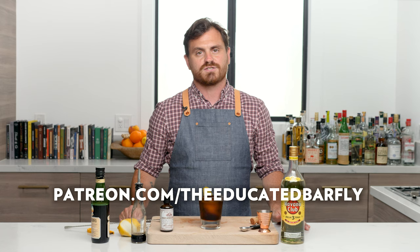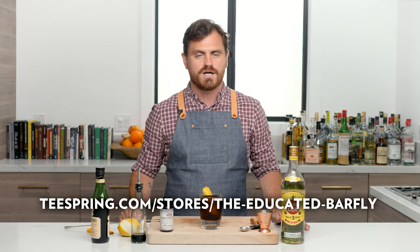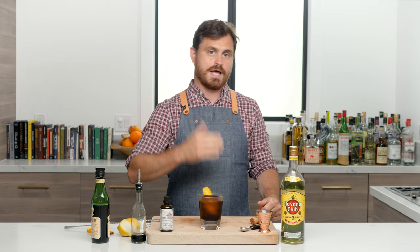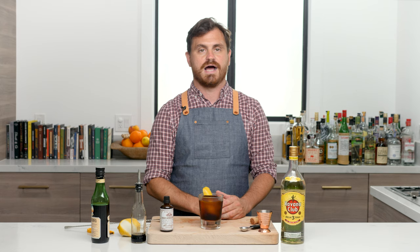If you like our channel, please hit like and subscribe, and hit the bell icon to get notifications when we post our episodes. Also check us out on Patreon — we've got some awesome exclusive content at patreon.com/theeducatedbarfly. Check out our t-shirts on Teespring at teespring.com/theeducatedbarfly — Marius made a really fun shirt with the barfly logo inside the Jurassic Park logo. Get some t-shirts if you want, and I will see you guys on the next video.